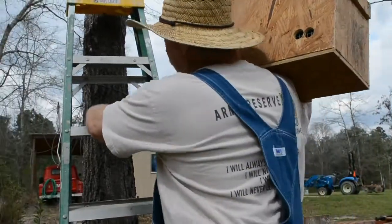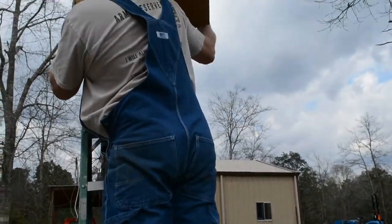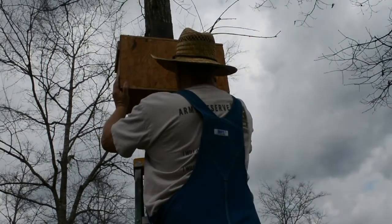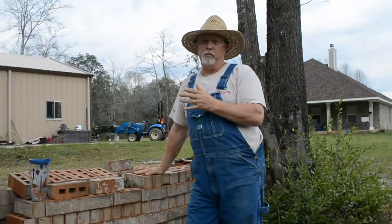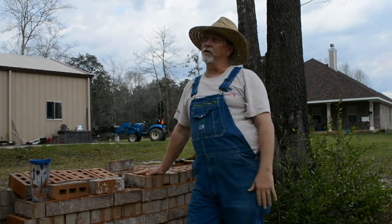Without falling and breaking my neck. I don't need anybody to call OSHA because I'm not really following all that. There we go — it's in place. It's recommended that you put your hole and your trap facing to the south, and that's what I've got done here.